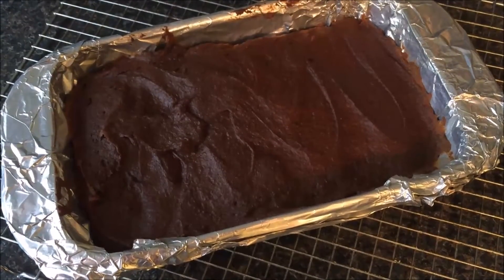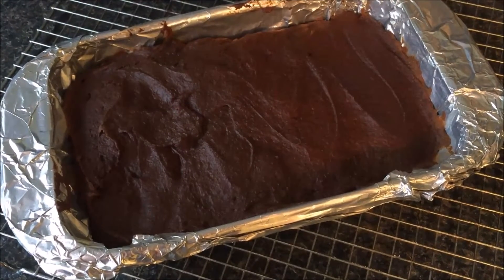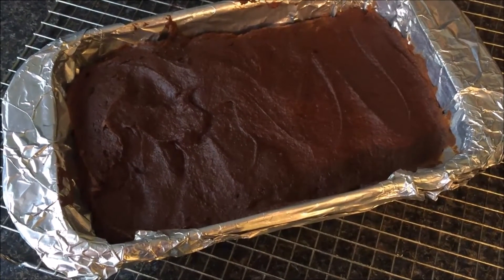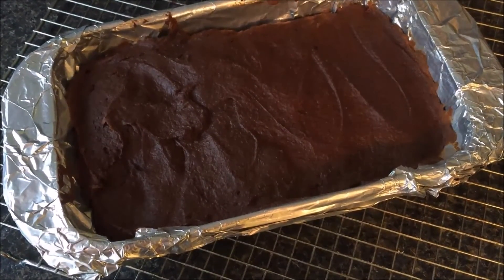Alright guys, that's what it looks like straight out of the oven — kind of looks a little dry in my opinion, but it smells heavenly. Let's let that cool down completely and then I'll cut them and we'll see how they taste. I apologize for the bad lighting; it's a little bit later in the day and it's raining — just a dreary day, so it's kind of dark in here.